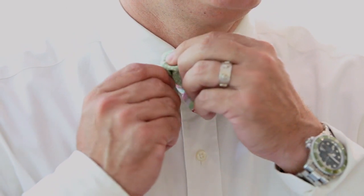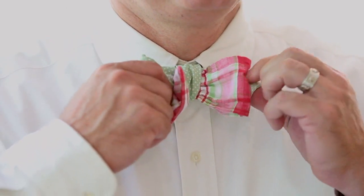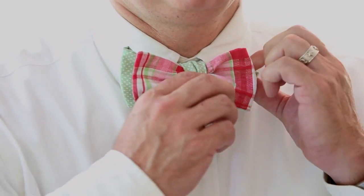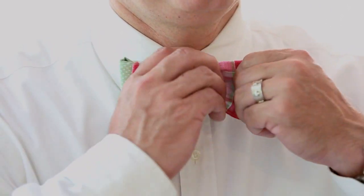While holding the knot, you can pull your tails together. And that's how you tie a three-in-one bow tie.